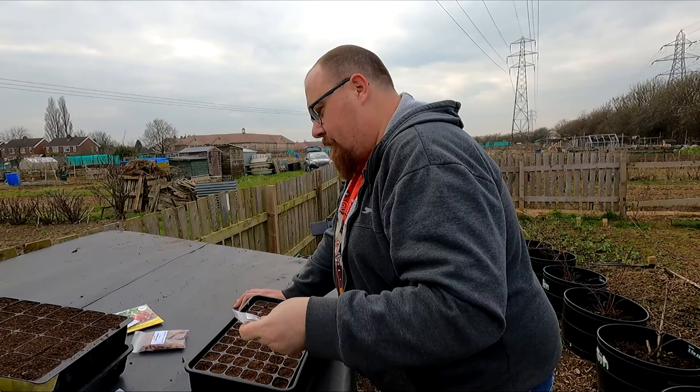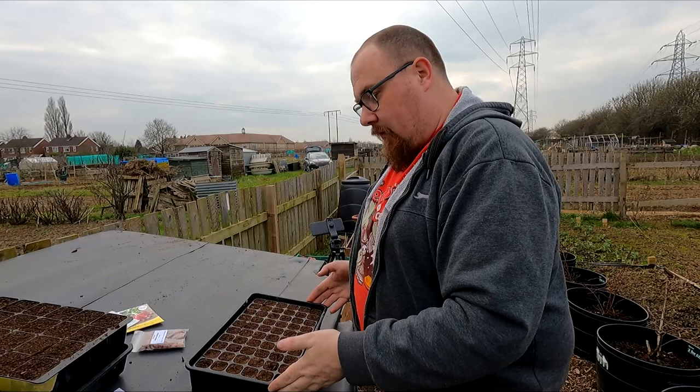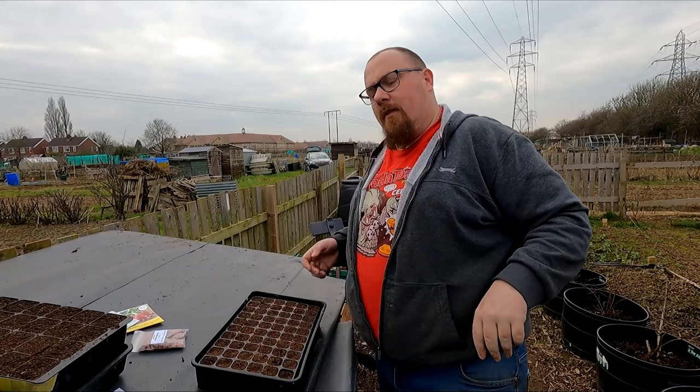When I was unstacking my gravel trays I found one was bigger than the rest and the Dowding 60-cell has actually fit in it. There's not a great deal of room to get water in down the sides but I'll make do, and I'm going to fill this 60-cell with beetroot.